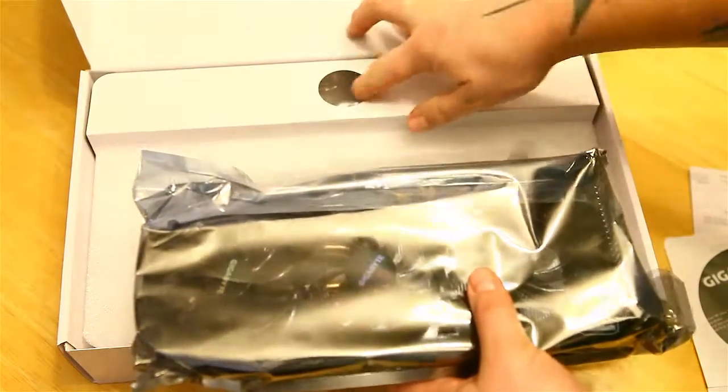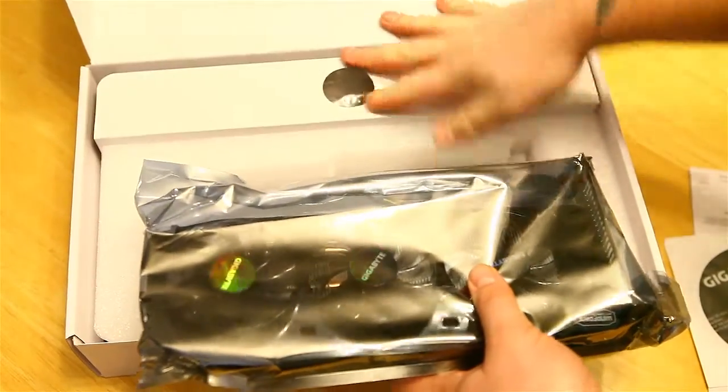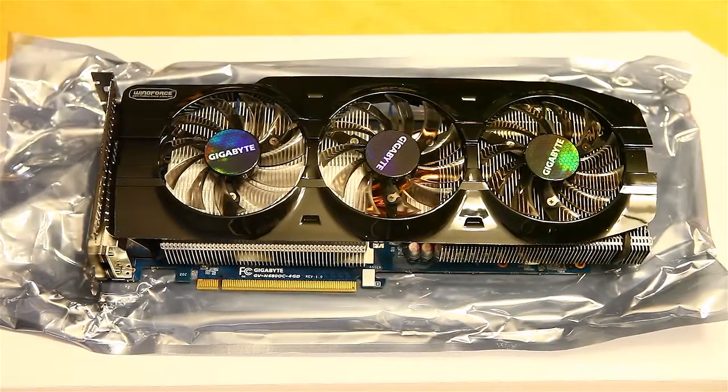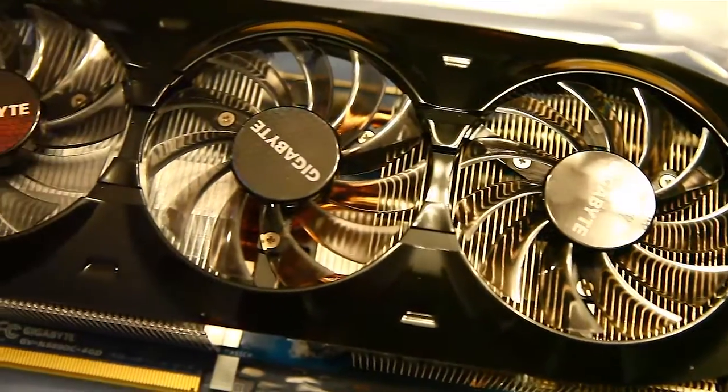This is a beast — just some power adapters in the box as well. This thing is massive. As you can see this card is an absolute beast. It does have three fans for cooling and it is supposed to be extra quiet.